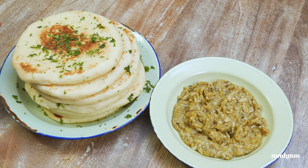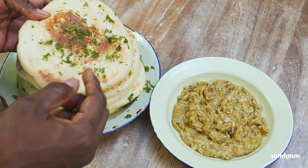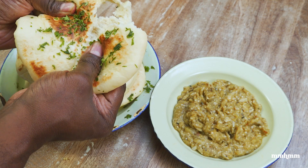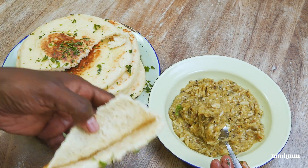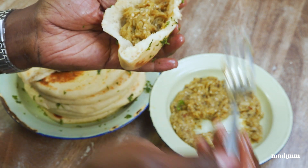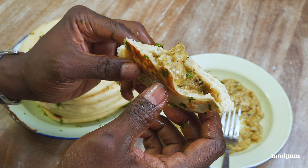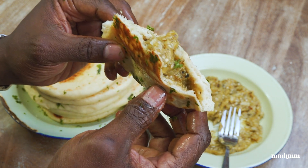Everybody in Trinidad and Tobago knows that the way to have baigan choka is with sada. But today I'm feeling a little fancy and I'm having it with this Turkish bread — I will be dropping a video soon on the channel with the recipe for this. I'm gonna rip this open, there's a nice little pocket, and I'm gonna take some of the baigan choka and put it inside. Nice smokiness from the baigan and the garlic, and then that nice fresh raw pepper coming through with the fresh heat and a bit of fruitiness from the pepper as well. These are some nice baigan choka.